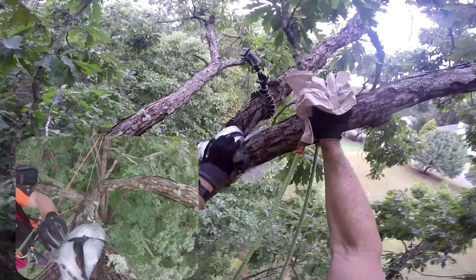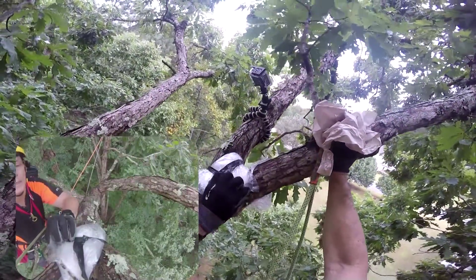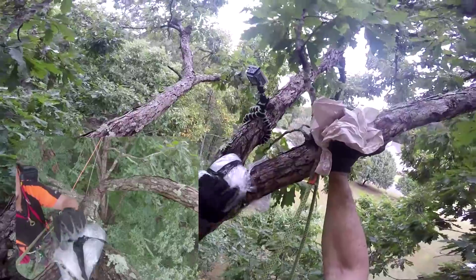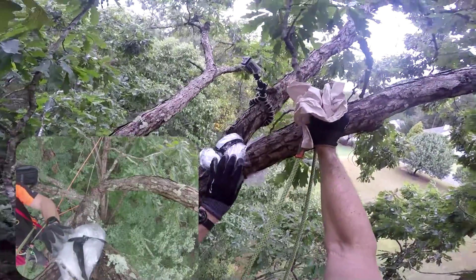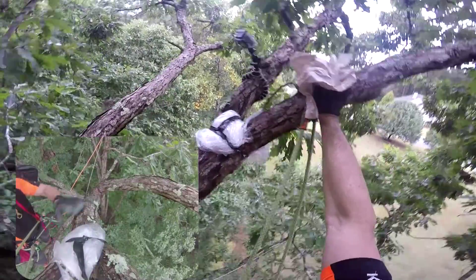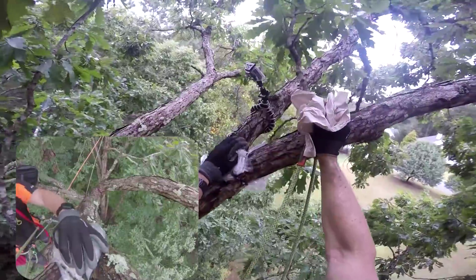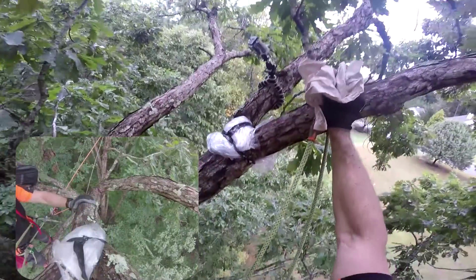Right here where some of the plastic was exposed, you can see where it got a little warm and melted through a little bit of the plastic. So obviously there's some friction there, but it doesn't look like it gets up next to that rope.